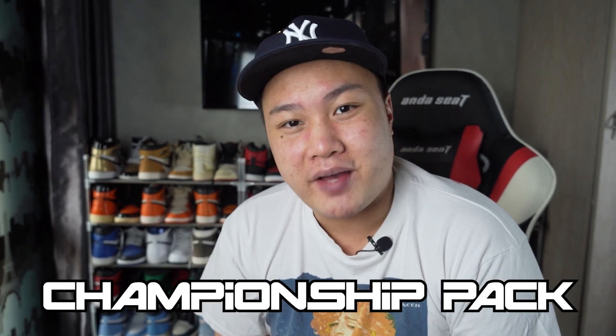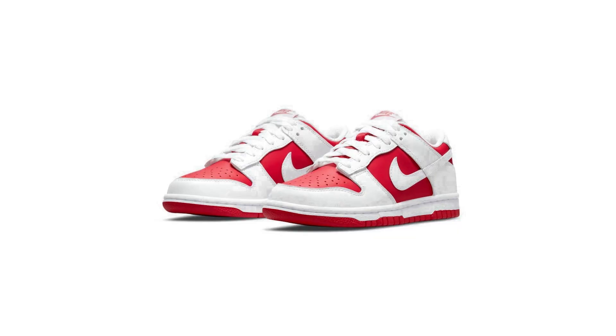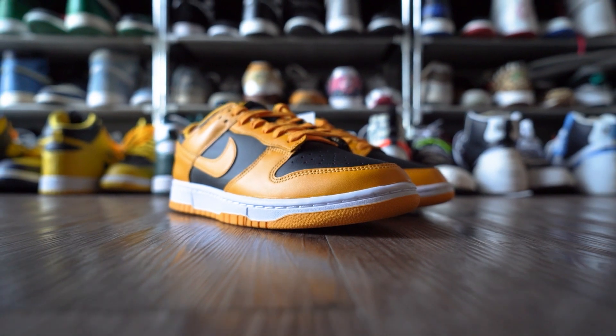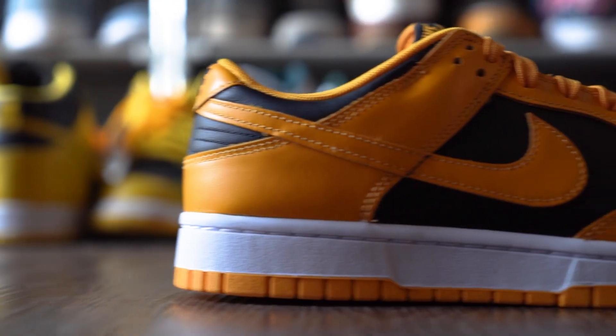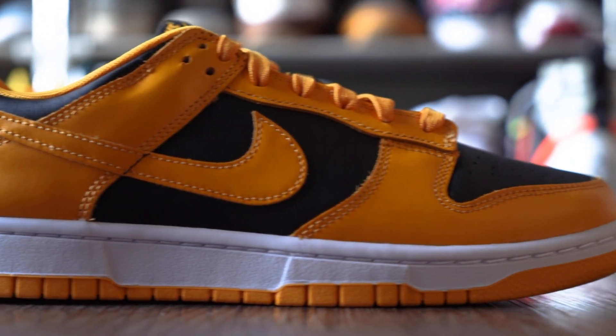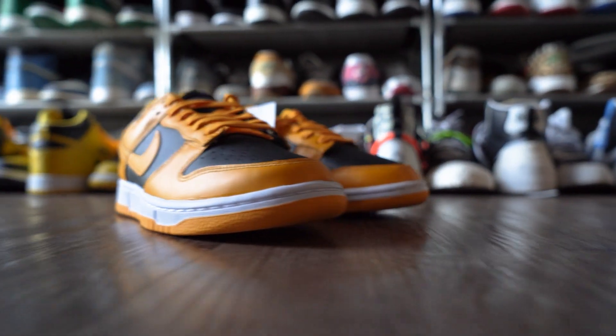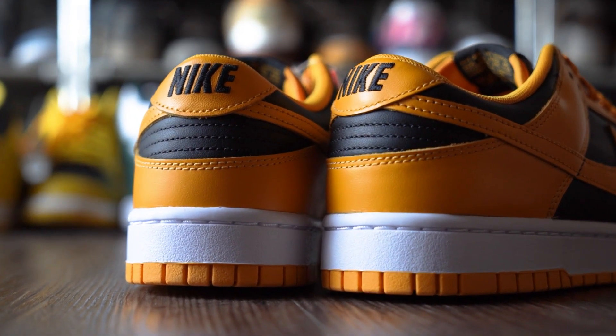Today we are going to look at another pair of Nike Dunk Low Retros, as part of the Championship Pack that came out recently. The pack includes the Championship Red and Championship Gray. These shoes are the third installment of that pack, and one of the most iconic colorways — the Championship Golden Rod.